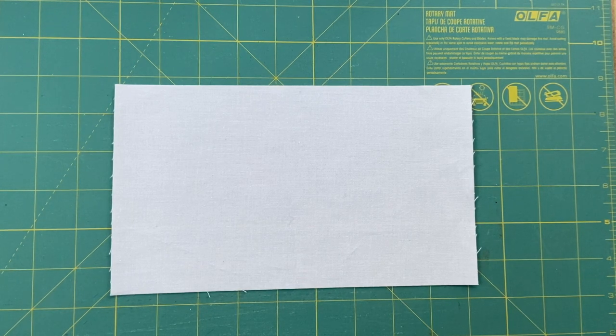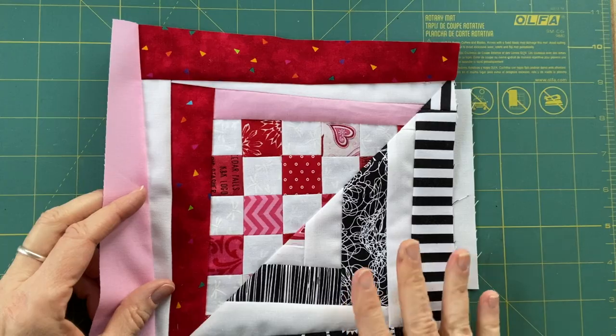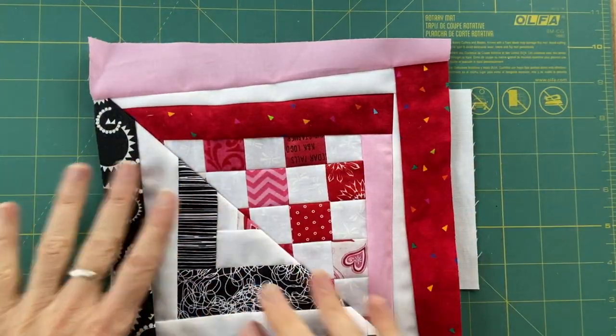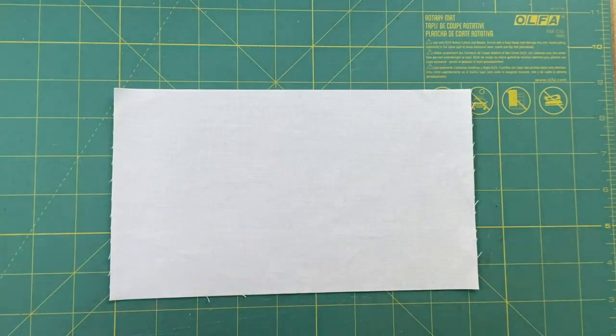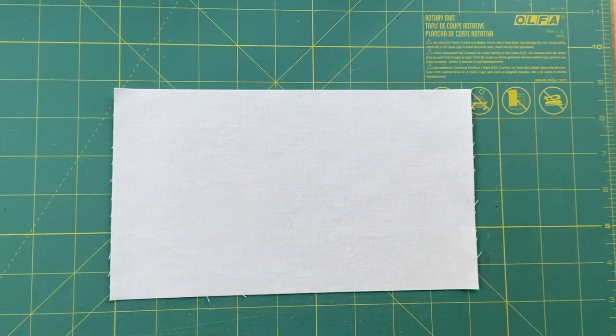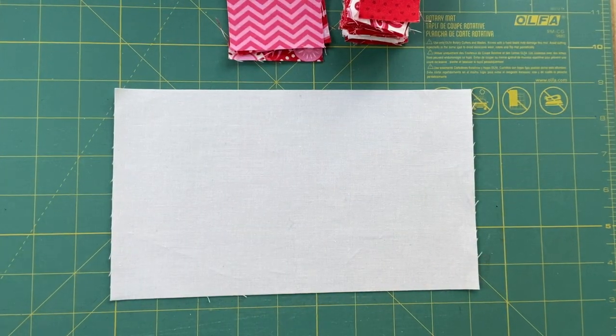Let me show you the block from last time. Here is the block that prompted that comment. We have kind of wild and crazy black and white stripes, the reds, and then we have the little hearts here. Continuing with that theme, I have some more red and pink scraps from my two and a half and one and a half inch stashes.